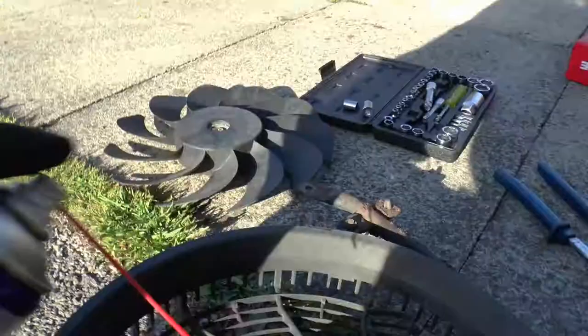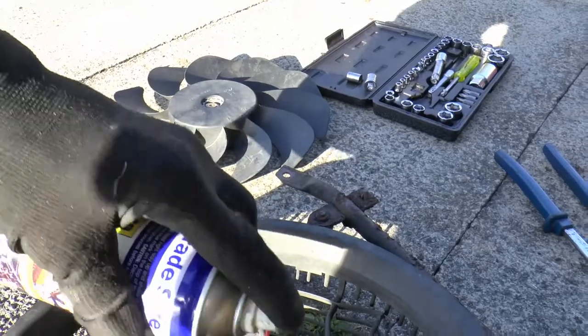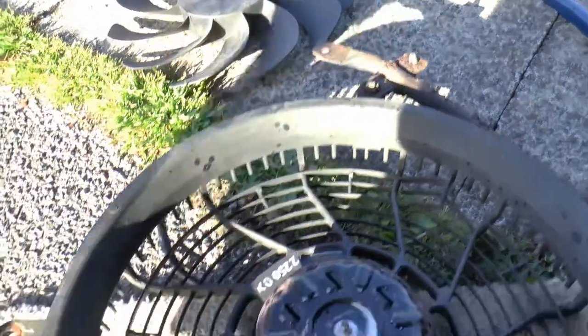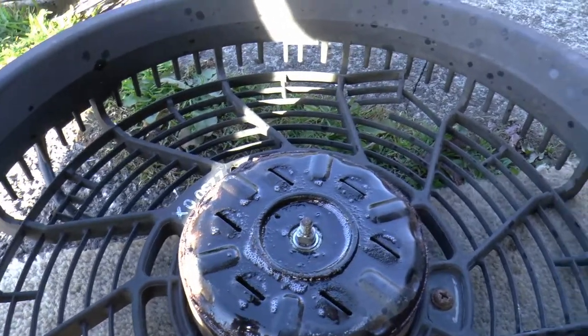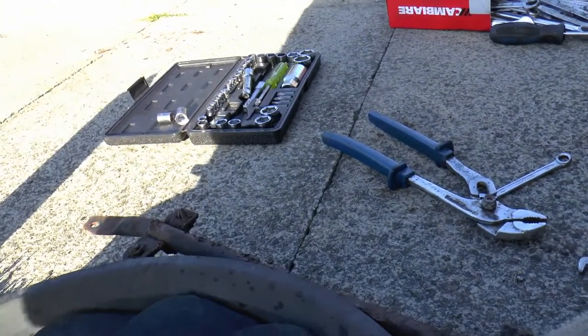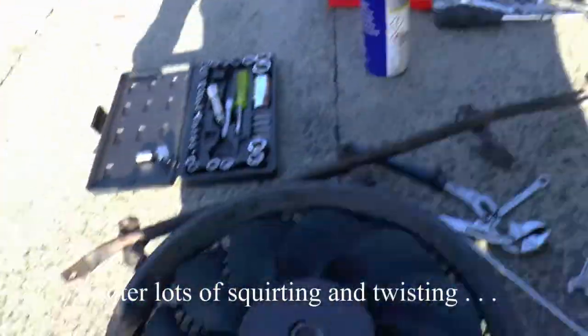Take that little nut off, get the actual fan off - that's not going to rust on there. Simple plan is to blast plenty of WD-40 in, get to the other end really, hand back on.